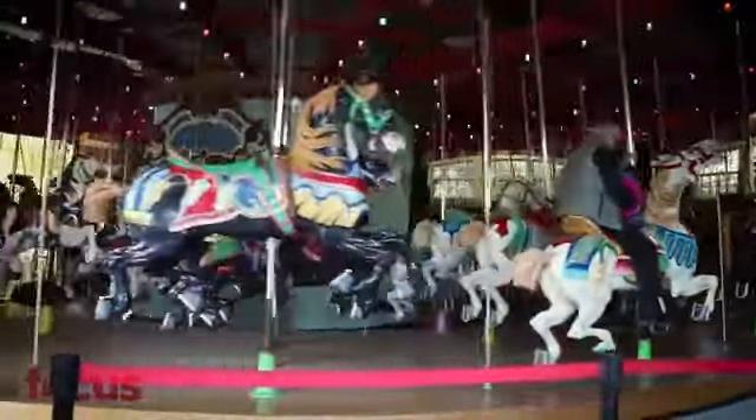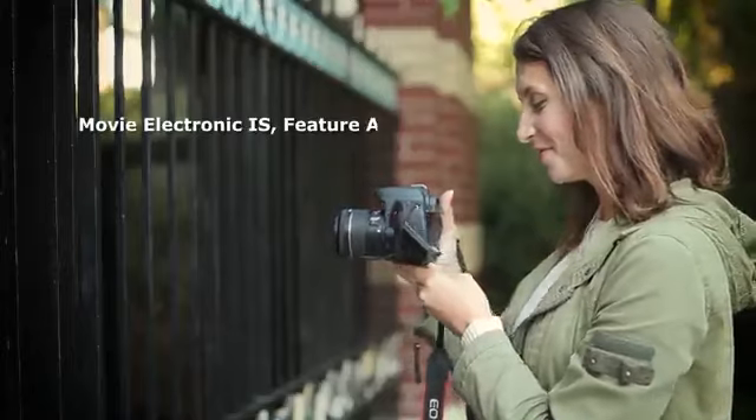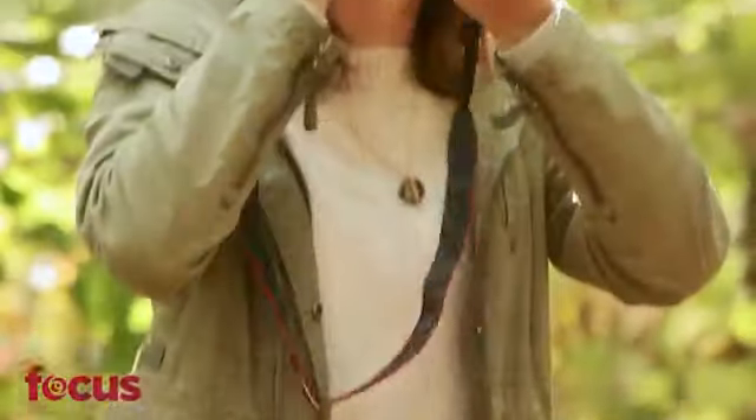First of all, it's user-friendly and has a lot of functionality. So whether you're a beginner looking to take great photos without too much effort, or looking to step up your game with an enhanced DSLR, the Canon EOS Rebel T7i really delivers.